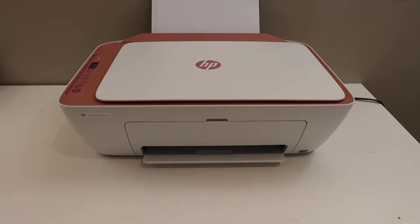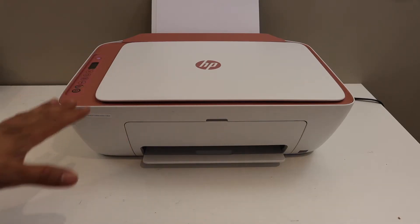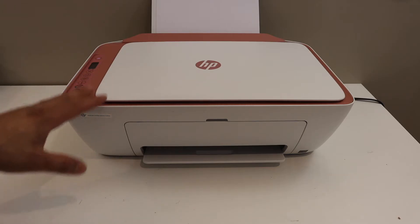Today's video is regarding the HP DeskJet 2752E printer. I am going to show you how to connect this printer with the Wi-Fi network of your home or office.